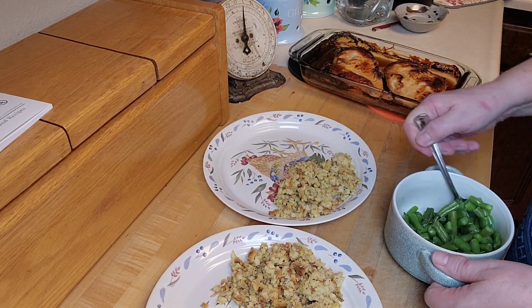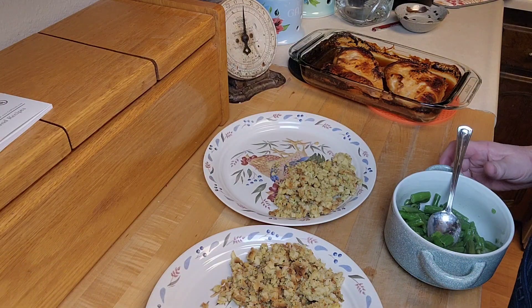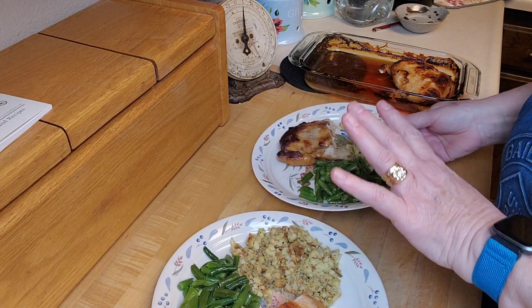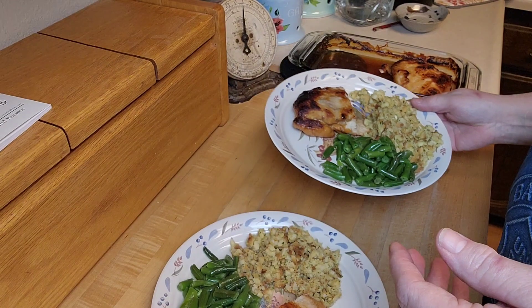I've got the chicken out and it looks and smells wonderful, so I'm going to plate this up and show you what it looks like when we're all plated up and ready to eat. I've got it all plated up and those breasts were huge, so I cut them in half. Doesn't that look good? I'm going to have Brian come in and do a little taste test.